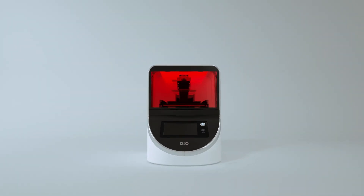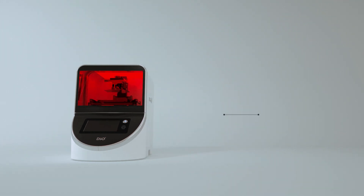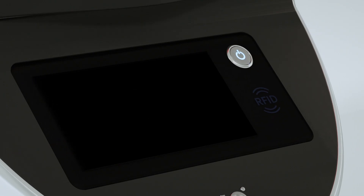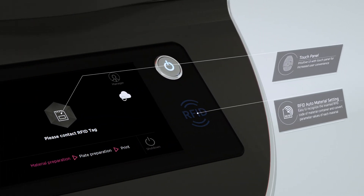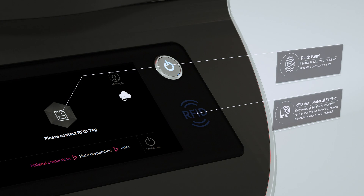Maximizing the clinic operational excellence. Dio Provo is easy and instinctive. The front touch panel will let you control and see the whole process.